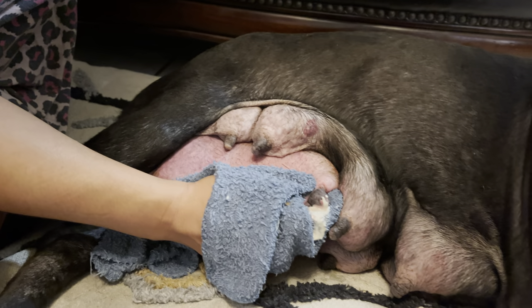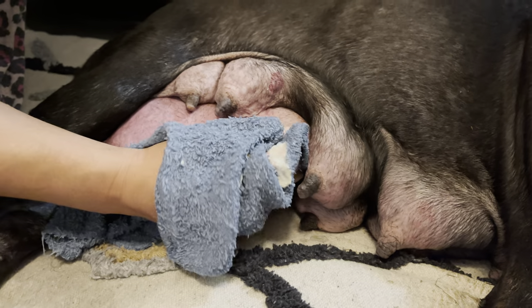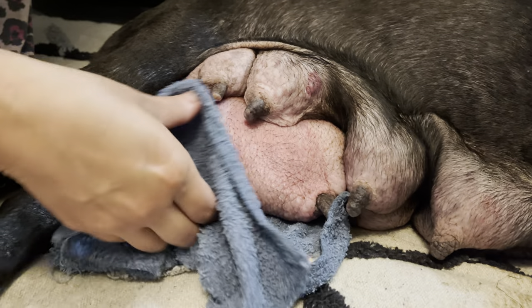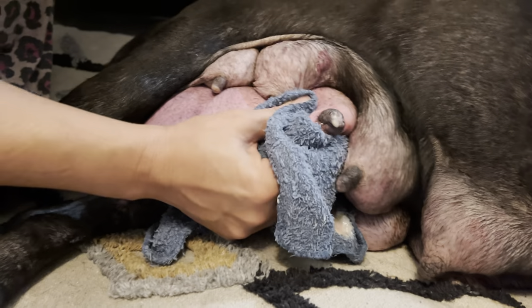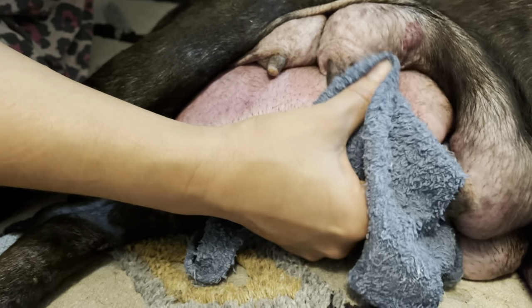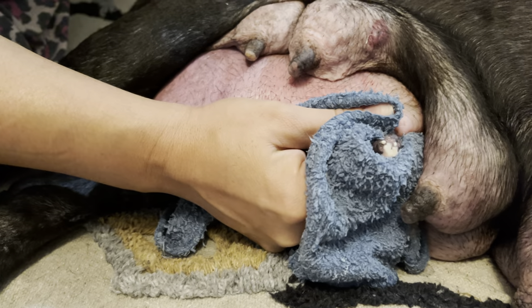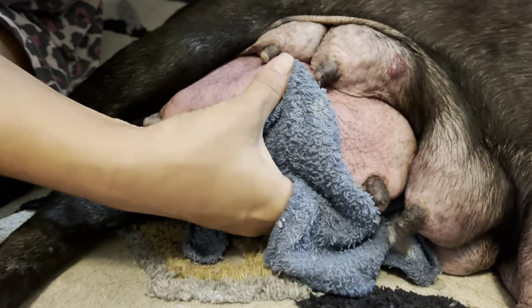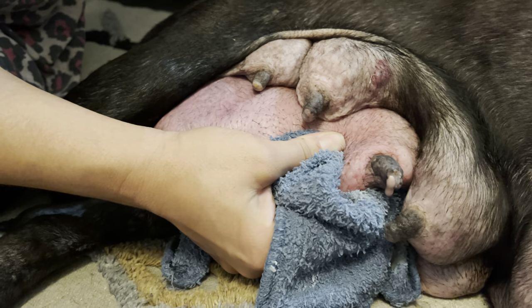Yesterday we spoke about how it's important to place a warm water towel on them, squeeze them, and hand pump them to get out old milk. Not only is old milk coming out, there's pus coming out as well, and a little bit of blood. This is good — you want to get this out. The more pus and leftover bad milk you get out of her, the better.